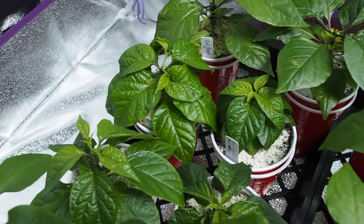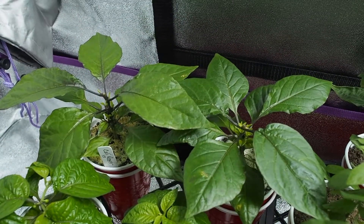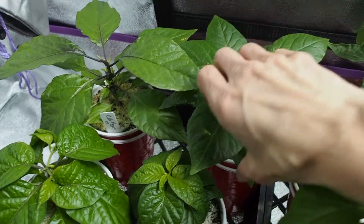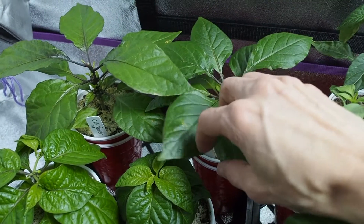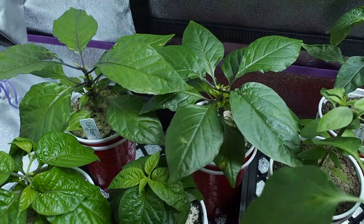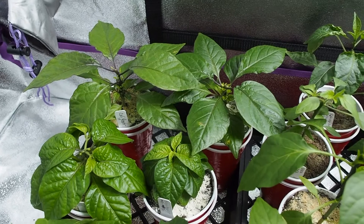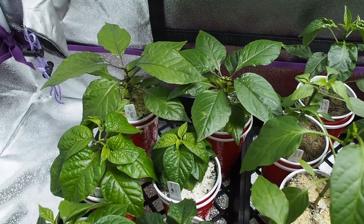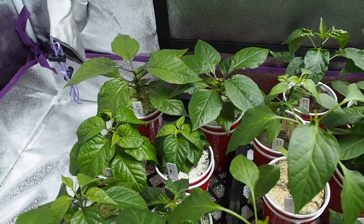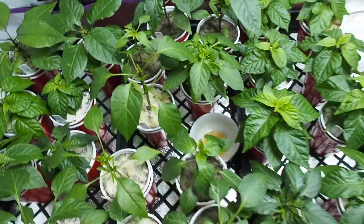In the back here, these two are California Reapers, which are a peach colored reaper. I saved the seeds from a neighbor who grew those last year — he got them from his brother. So we'll see how those do. That's all we have here in the grow tent under the LED.